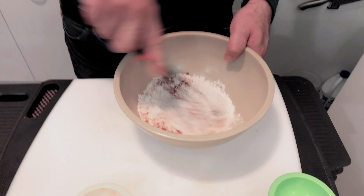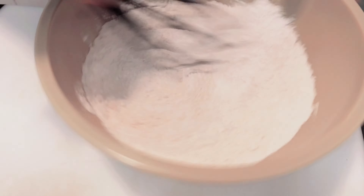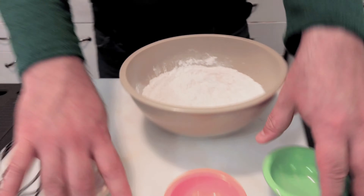We are going to mix those bad boys together and we are going to coat the wings in this. Then they are going to rest for 60 to 90 minutes in the fridge. It is that simple, then we will get to cooking.